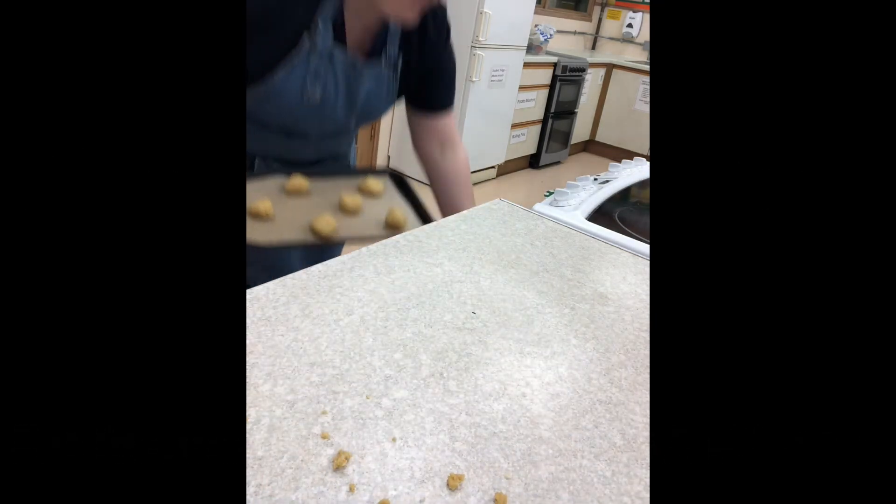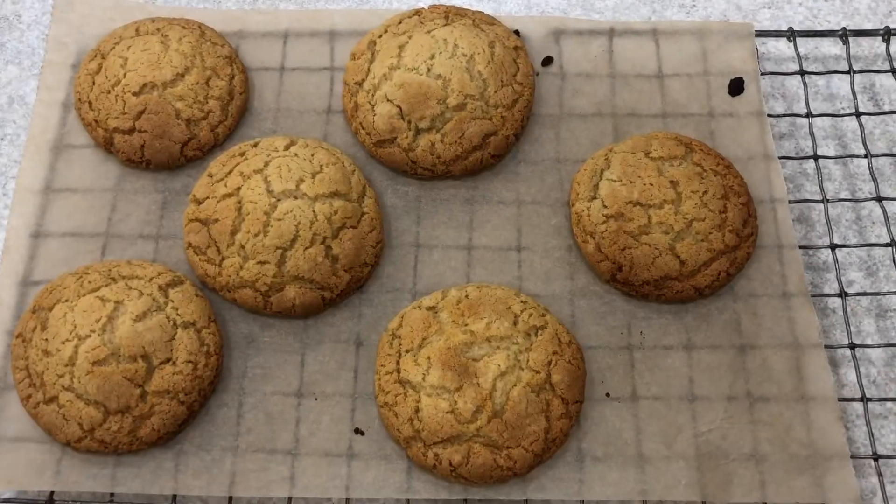Place into the oven at 190 degrees Celsius and leave to bake for 10-12 minutes.